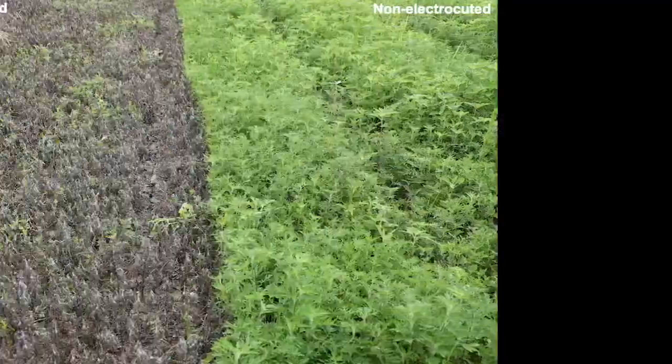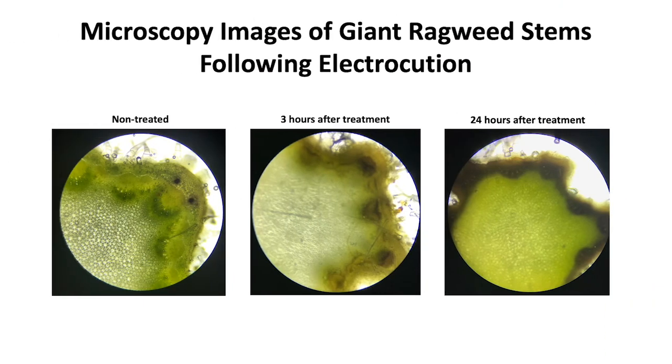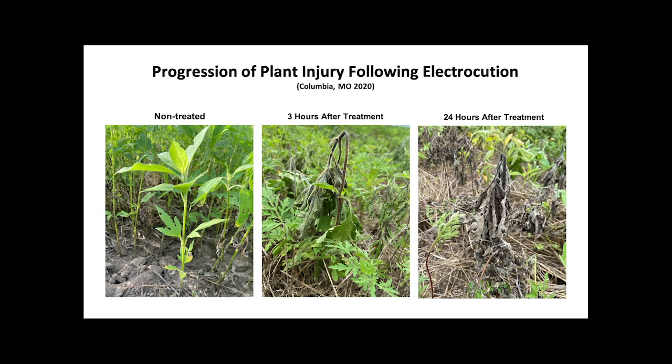So far in the study we've noticed that most weeds that come into contact with the zapper are being killed, but we wanted to know how. These photos of the cross-section show that the phloem is being damaged and eventually leads to plant death. As you can see in the pictures, the damage to the weeds happens almost immediately.